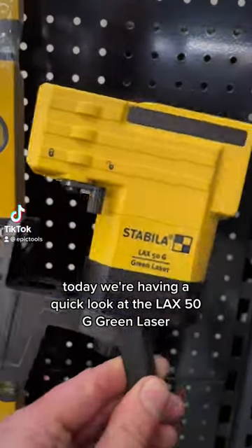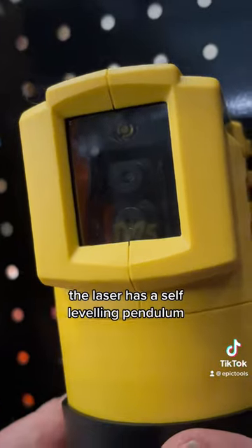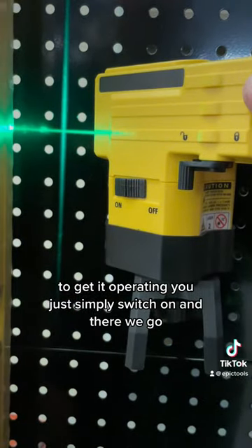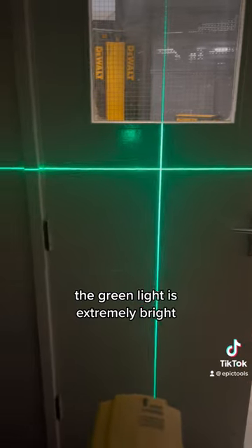Today we're having a quick look at the LAX 50G green laser. The laser has a self-leveling pendulum — to get it operating you just simply switch on, and there we go. The green light is extremely bright.